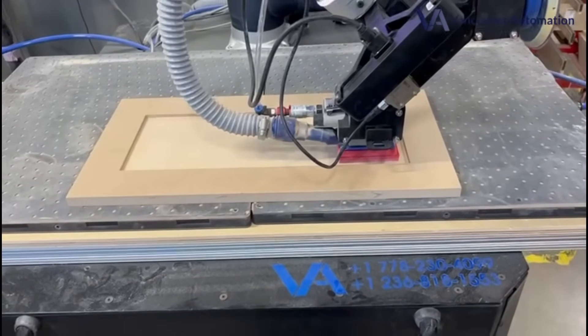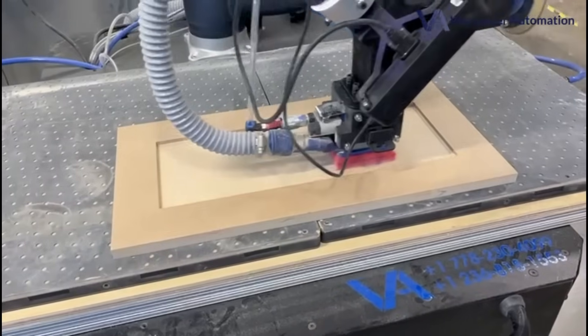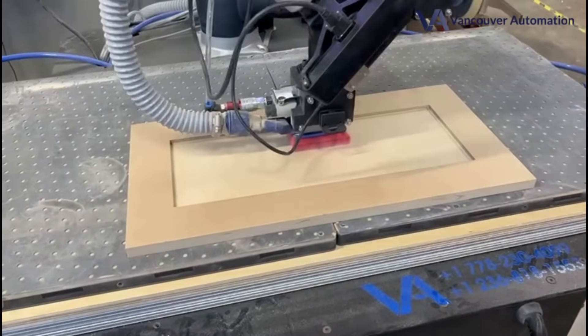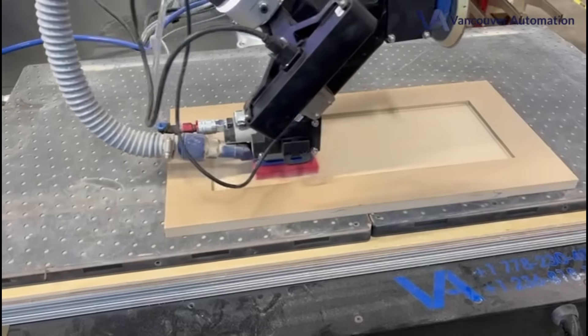Now it's doing a circular motion where it's going to remove any of the linear marks and make it much more even. The laser is only there to find the edges. There is also a force sensor being applied while it's sanding.